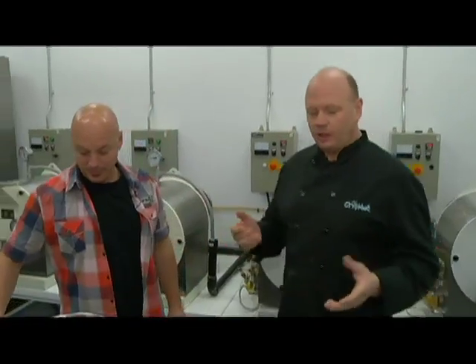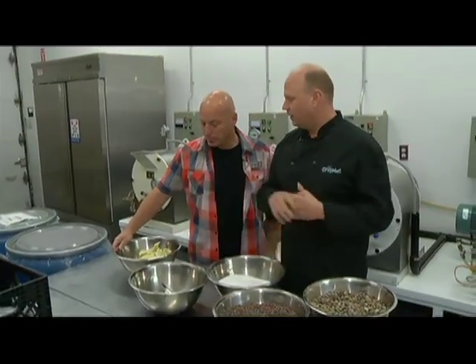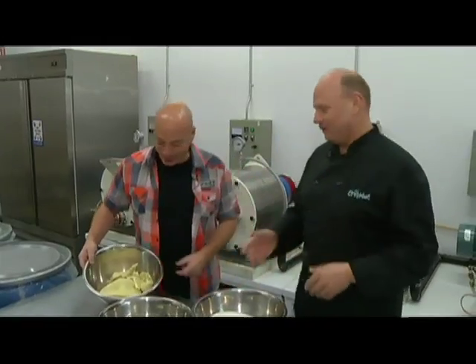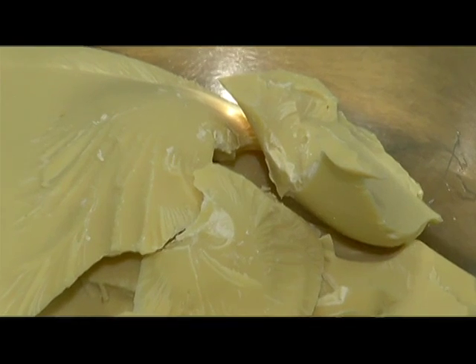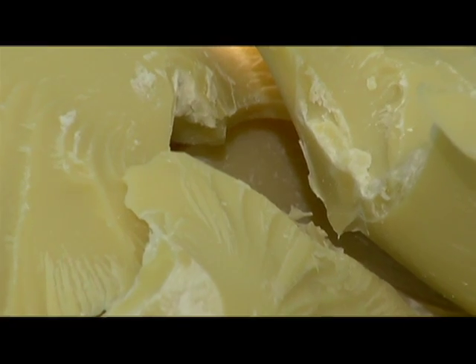Chocolate is actually a suspension of these three ingredients in the fat. And this is wax? No, no — that's cheap chocolate. Flour, wax, filler — no, this is actually cocoa butter. Cocoa butter is the one ingredient that must exist in all chocolate, whether it's dark, white, or milk, in order for it to be called chocolate. And that's the suspension medium to hold all these particles.